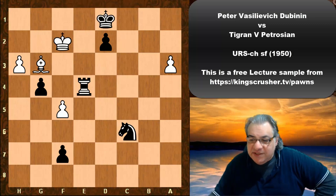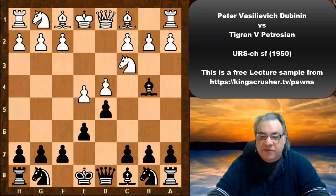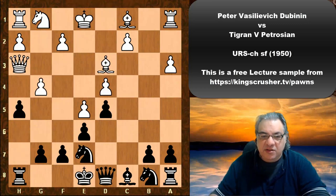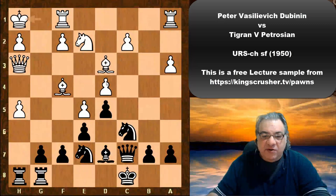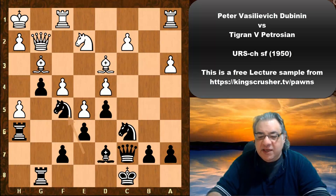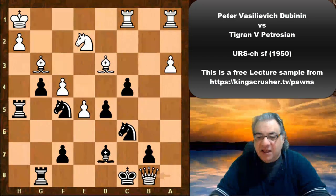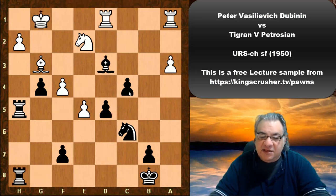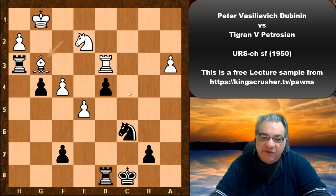What we see in this game is a very interesting light square campaign from the opening. At one point it looked like Petrosian was going to attack on the kingside, but he didn't mind the transition to the endgame. White got very aggressive with c4, but the light squares were being weakened in the middlegame, and in the endgame the king could just walk over them. Ultimately there are two connected passed pawns — a very unpleasant endgame transition for White.